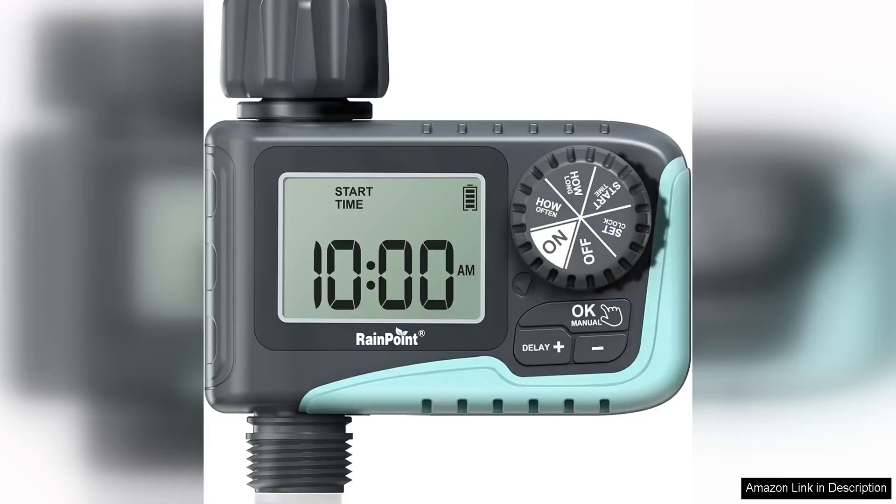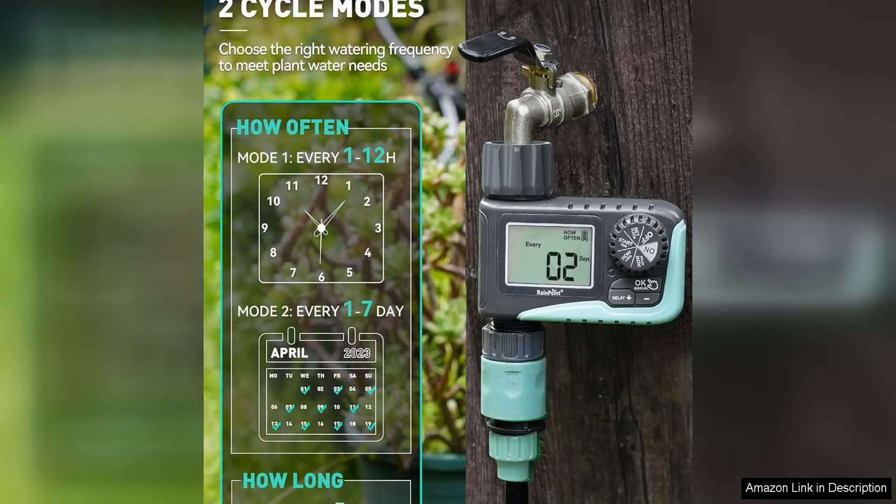The Rainpoint Sprinkler Timer is a versatile and user-friendly programmable water timer that is perfect for garden hoses and outdoor soaker hoses. With its easy-to-read digital display and simple controls, this timer makes it a breeze to set up watering schedules for your garden, lawn, or plants.